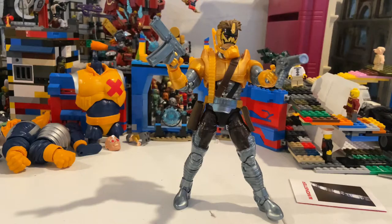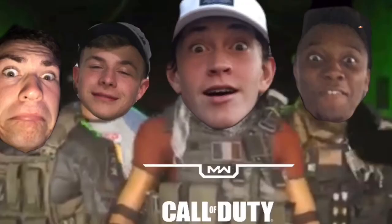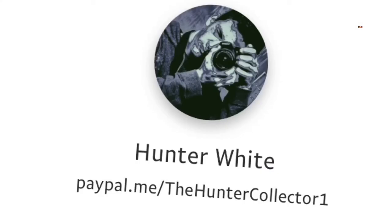I hope you guys enjoyed the video. Make sure you check out my buddy's Instagram page at Highlight Photos — he does really cool photos. Also, my two best friends I play Call of Duty with sometimes: their card pages are Bad Bug 767 for Christian's, and Connor doesn't really have one at the moment — he got a new car and I'll update it when he puts up an Instagram page.